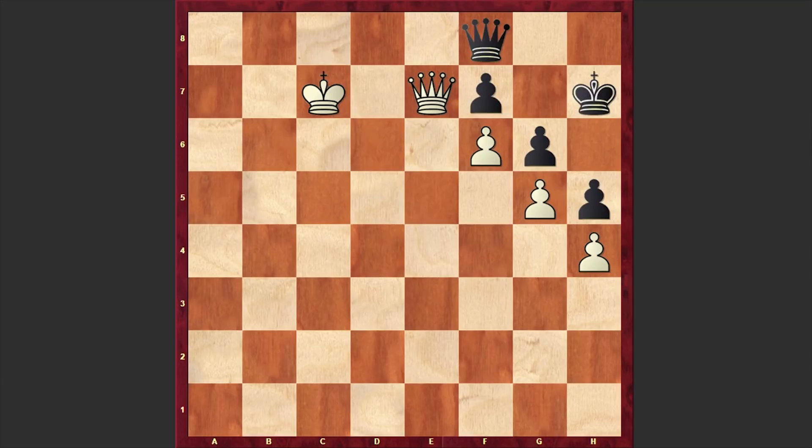We can see that again, the Black Queen is hanging, but winning it will allow Black to draw the game. Like in the previous puzzle, we are going to witness a very tough duel of queens. The task is to win with the White pieces. You can pause the video and try to find the solution.